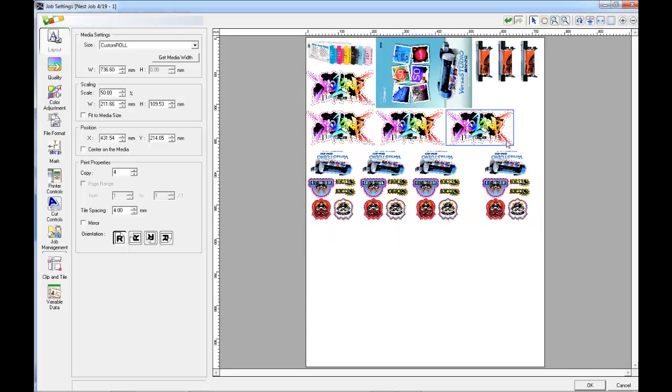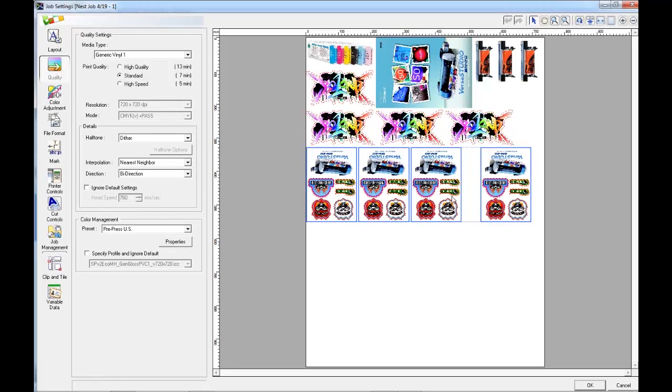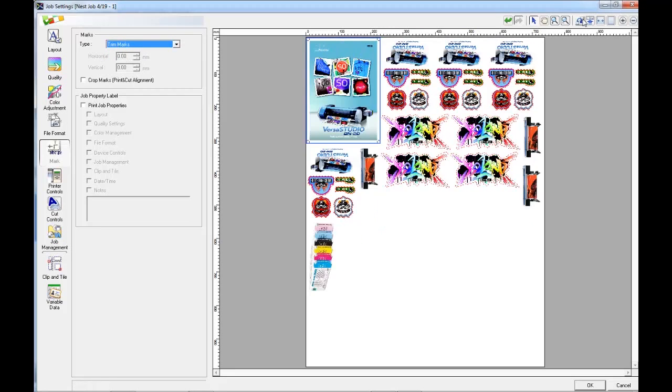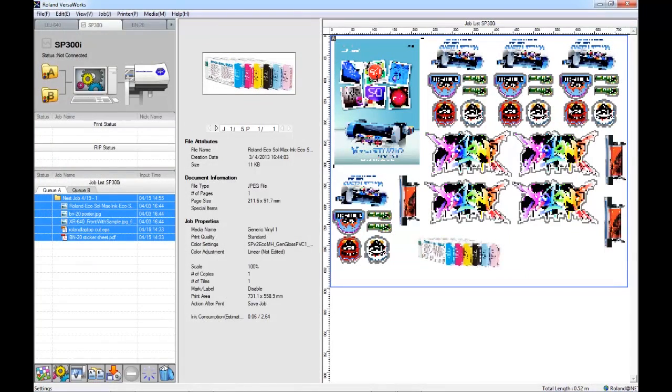When you're happy with the layout, we can then exit the job settings, or we can make further changes such as changing the colour management for each of the files, or adding marks or any other features that we like. Now I'm happy with the layout. I can exit my job settings and know that now I'm not going to be wasting any of the media as I was previously.